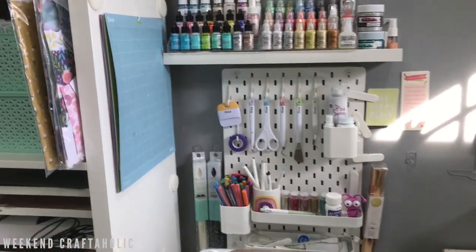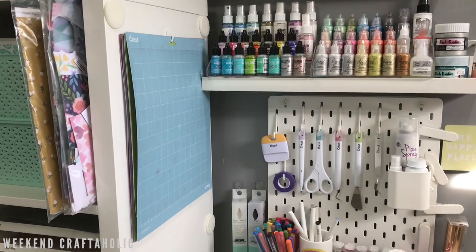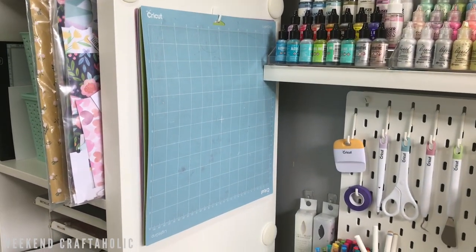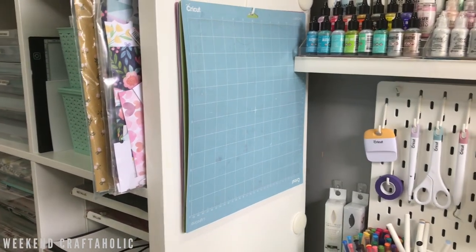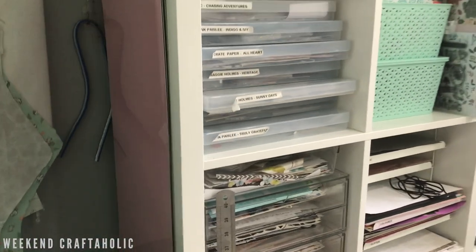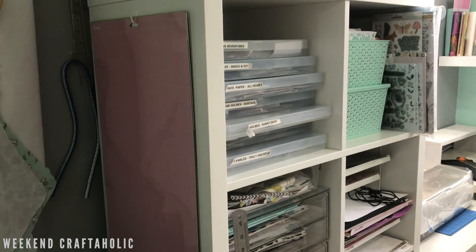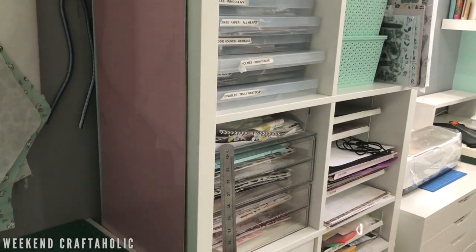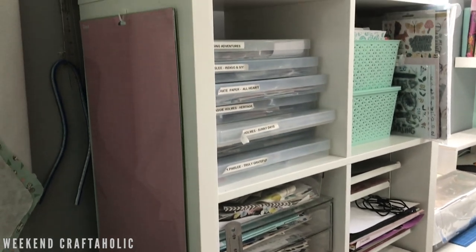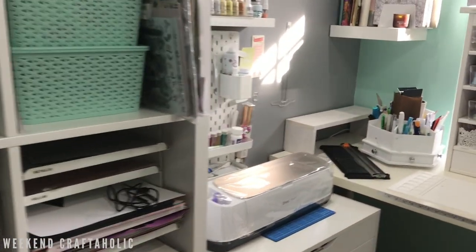I'll start off with my mats. I use a command hook to store my mats on the side of the unit - this is where I store my 12x12 mats. Walking around to the other side of the unit, you can see this is where I store my 12x24 mats. I really like storing them this way - it keeps them nice and flat and out of the way, doesn't take up much space, and they're handy when I need them.